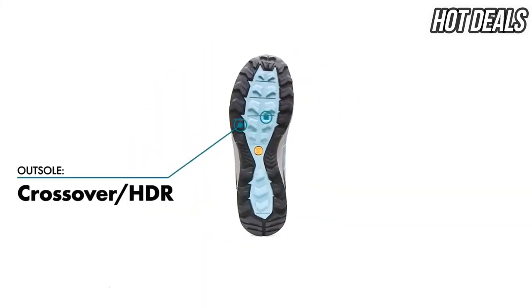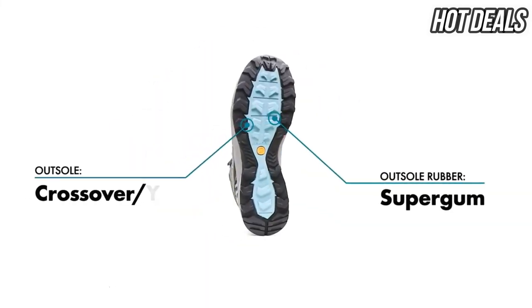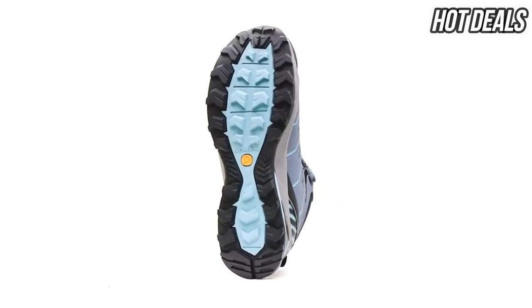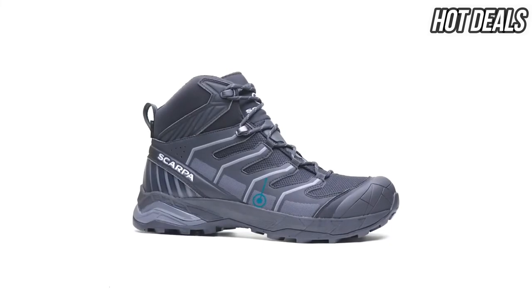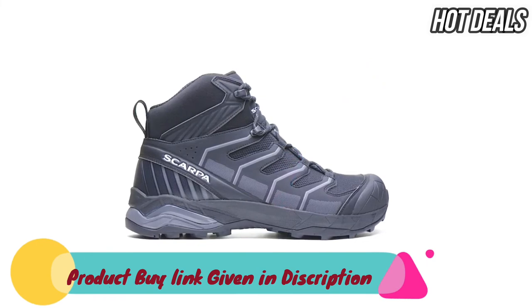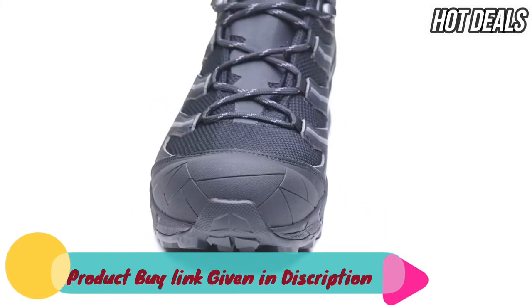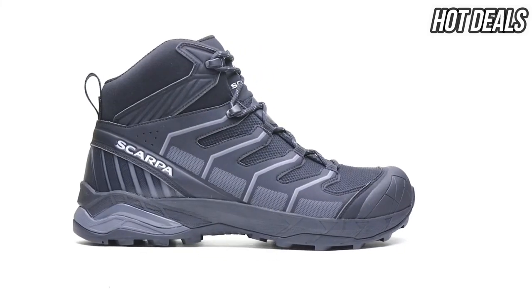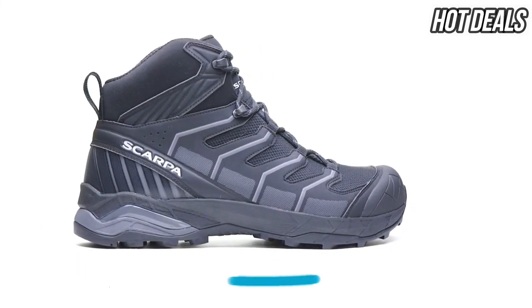The Scarpa Crossover outsole with super-gum rubber provides excellent traction in all terrain and weather conditions. The Maverick Mid is constructed from a new dynamic trail last made to encourage an efficient and comfortable stride on the trail. The rounded toe box shape with added toe space and a rockered profile allow for a smooth transition from heel to toe.